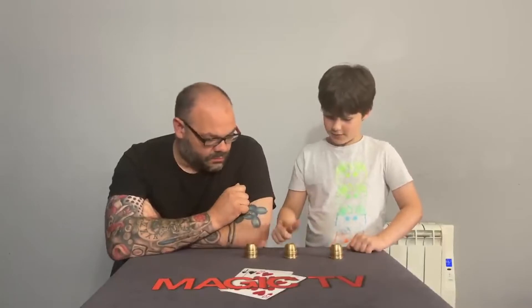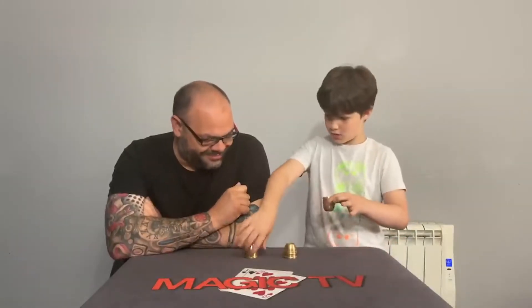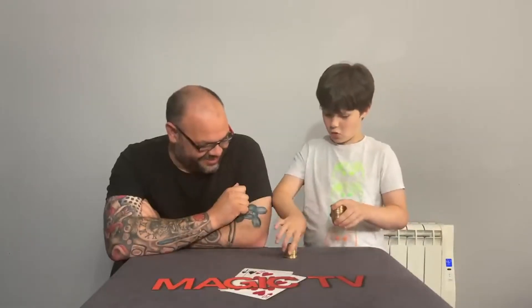And if I tap, tap and tap. That's the first one. The second one's done as well. And they're all under that one middle cup. That's incredible.